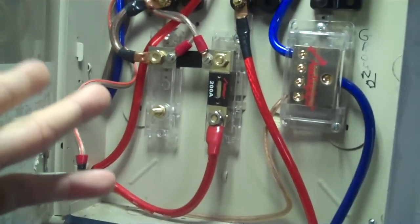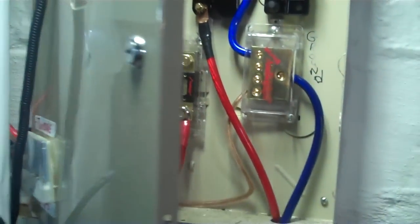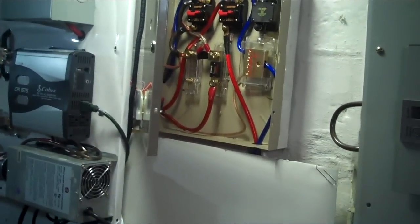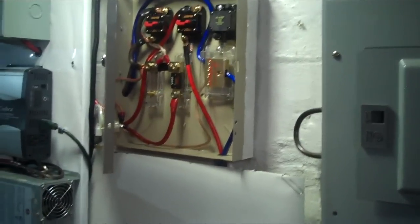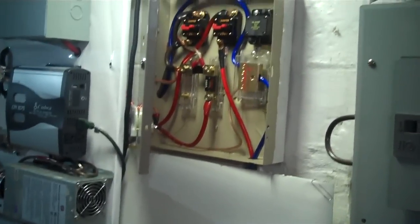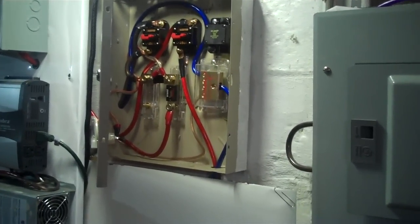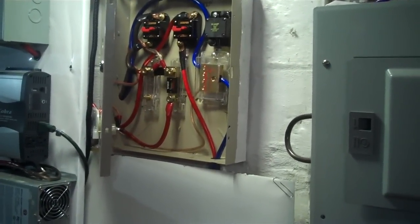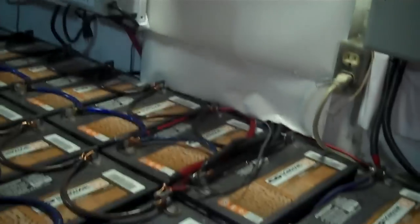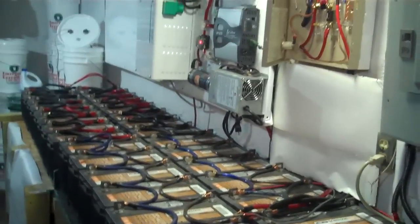If lightning was to strike it or something big was to happen on the wire and ground it out, all the amperage would flow from my battery bank into it and obviously it'd pop instantly. So I just want to make sure I was thoroughly well-fused, and you want to make sure you do that always. Double fusing is okay — a 250 and 200 is close enough. It'll pop in a quarter second or less anyway.